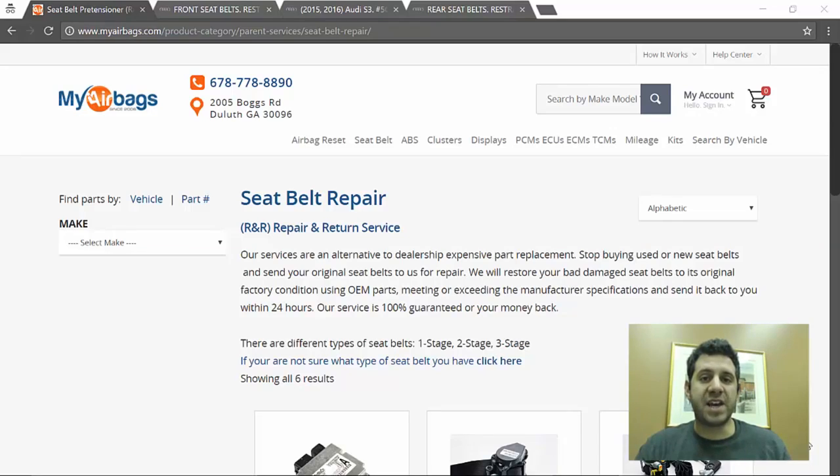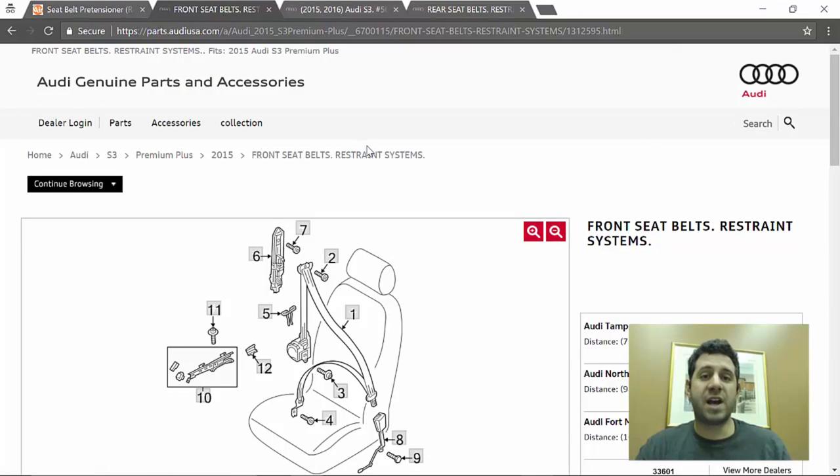The website I'll be using is MyAirbags.com. They specialize in resetting and repairing seatbelts and also the SRS module, which is commonly referred to as the airbag module. Before I show you the prices MyAirbags charges, let me show you what it would cost to buy the parts at my local Audi dealership — the same retail price as their website.